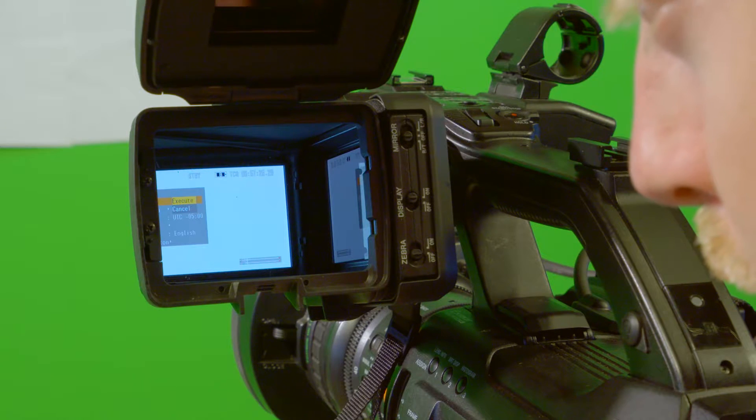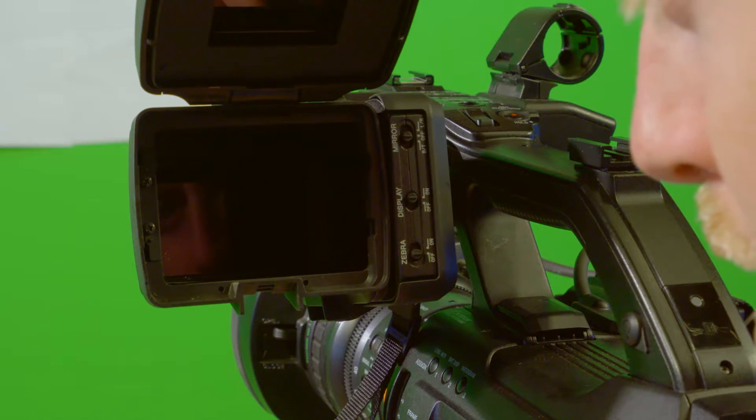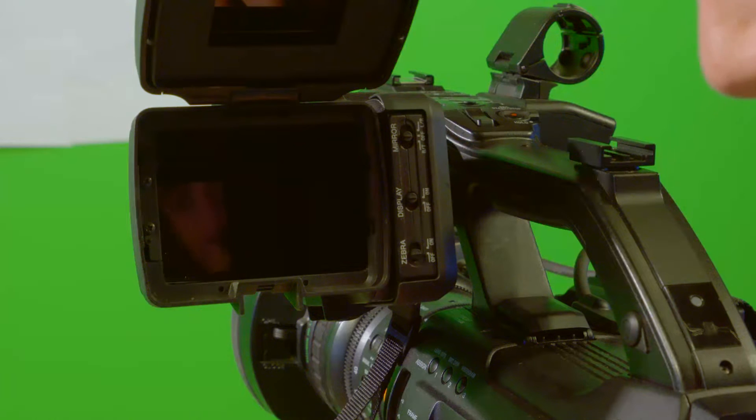The viewfinder will turn black for a few seconds while the camera resets the factory default settings. The Sony PMW300 should now be reset to default settings and you can customize the camera to however you would like.